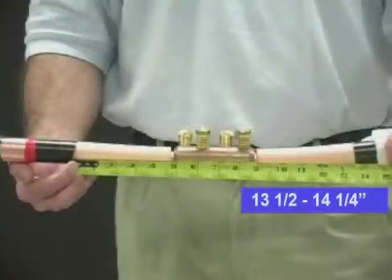As we can see here, we will need about 13 and a half to 14 and a quarter inches between the Semi-Con cutbacks for proper placement of the splice body. This is known as a fail-safe measurement.